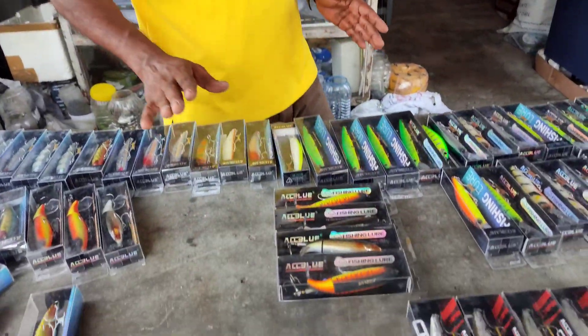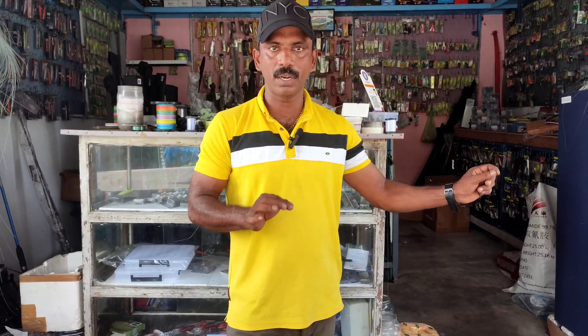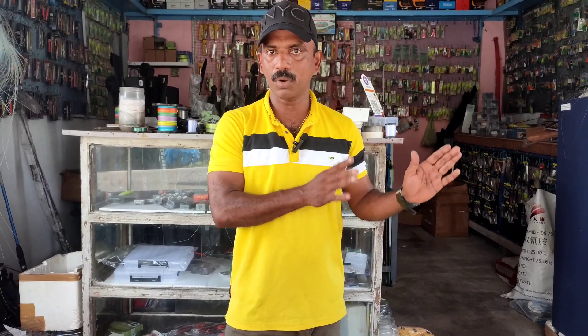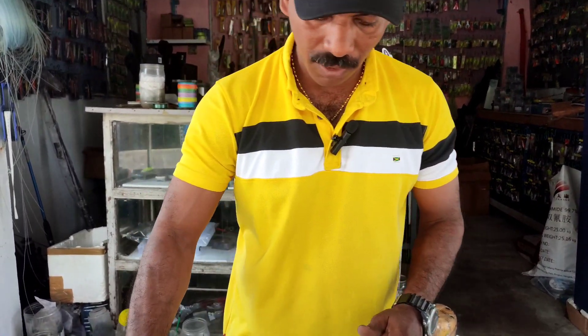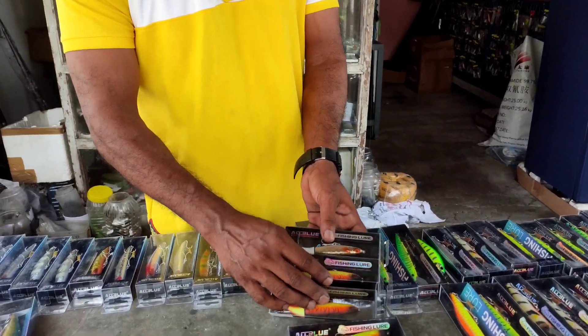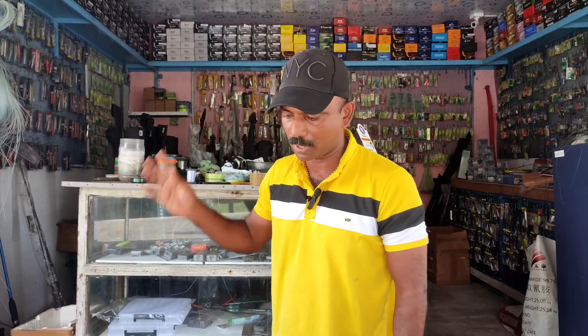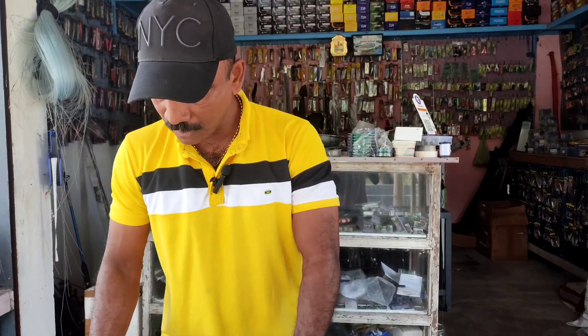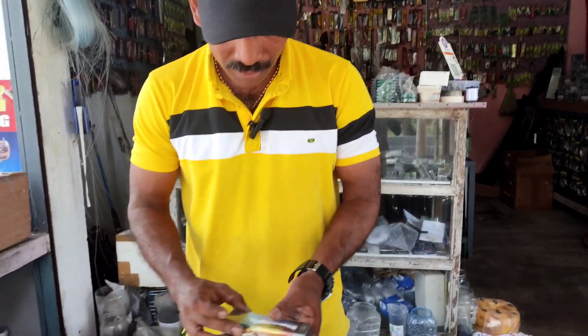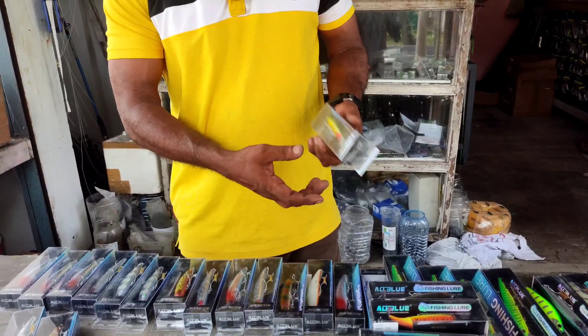We have to put a light weight on the aircraft. We have to put a little bit of a sample. If we put all the light weight, we have to pay the copper and the color. It is also a little bit of weight in the middle — all blue and 30 grams of weight.